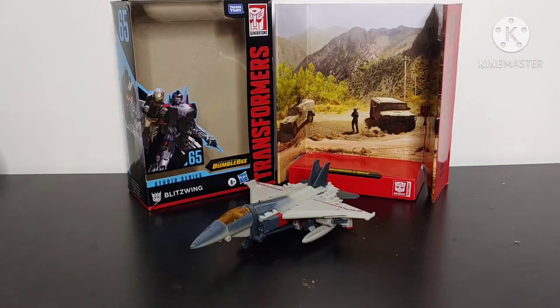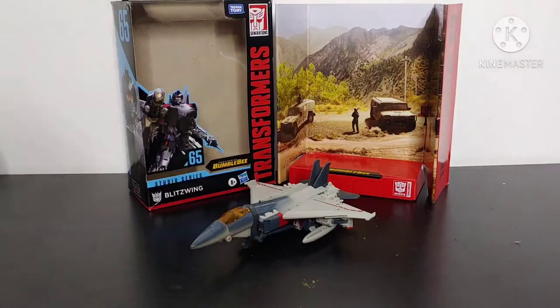What's going on YouTube, Champion Productions here and welcome back to another Transformers video review. In today's video I'll be reviewing the Transformers Studio Series Voyager Class Blitzwing.